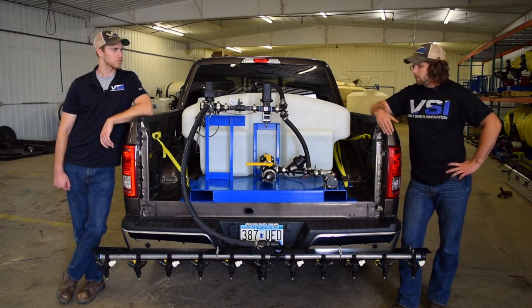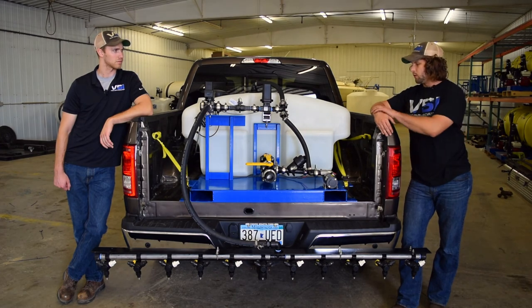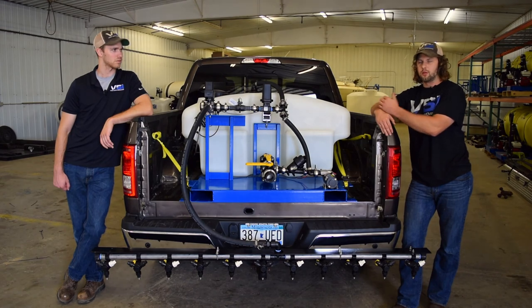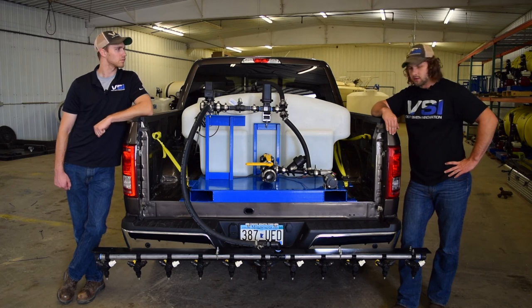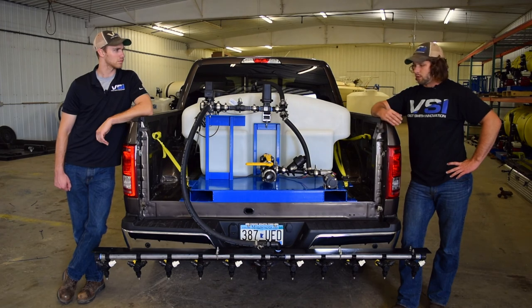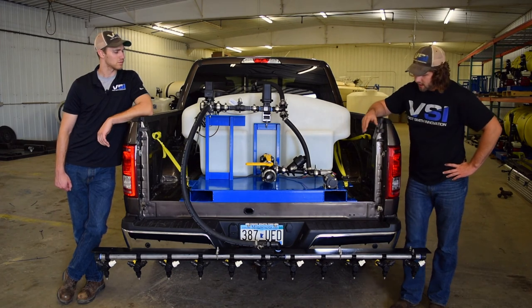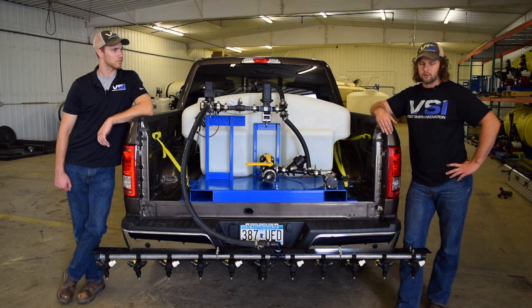Some of the cool features we include: all of our units are bottom fill, which means it fills from the bottom of the tank so there are no foaming issues you might get with your brine or calcium chlorides when adding them together. Full stainless, high volume pump — really nice. There's also bypass in the system so you can run with your boom off and the pump never burns out the seals. Like all of our skids, we have full fork pockets running the full length of the skid, completely enclosed, so it's safe to lift in and out.